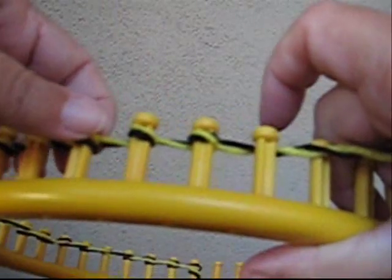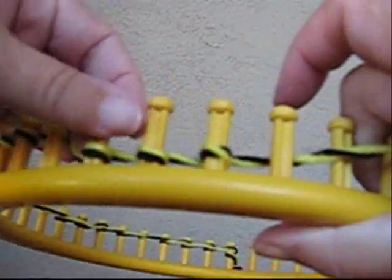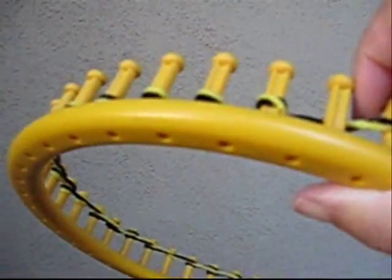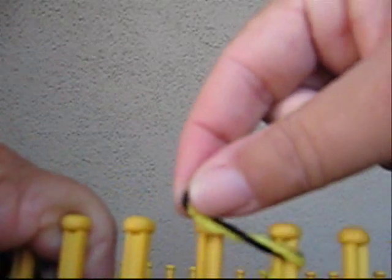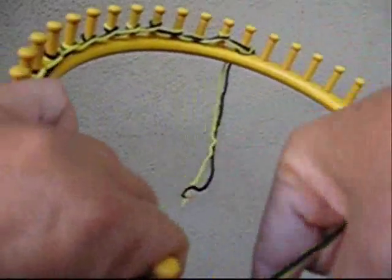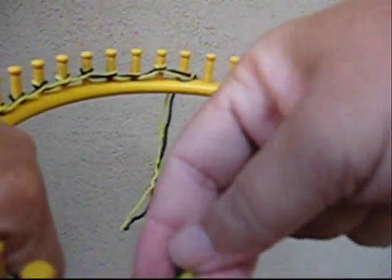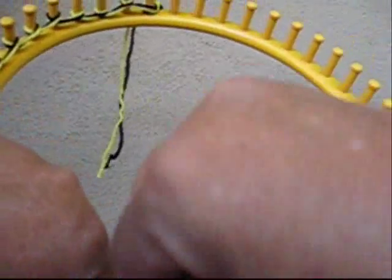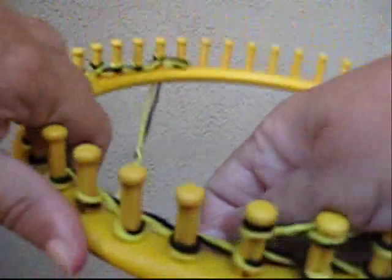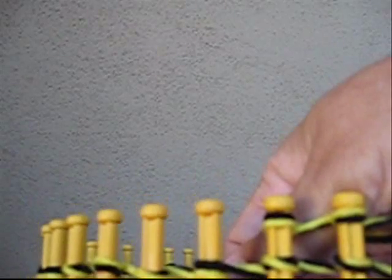After you've wrapped the right number of pegs, go ahead and push them down to the bottom of the peg because we're going to wrap again. Here's the key to making a flat panel: the last one you go across the front clockwise, but from now on, going back, you're going to go counter-clockwise — backwards — until you get back to the first peg. Then you'll have two loops on each peg.